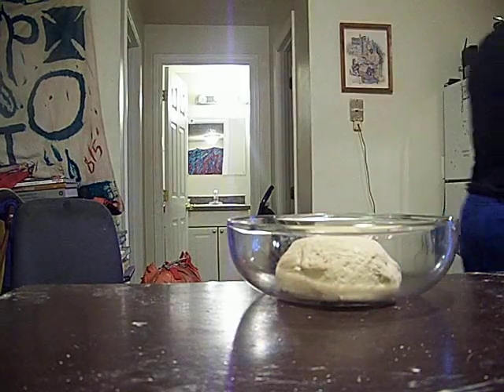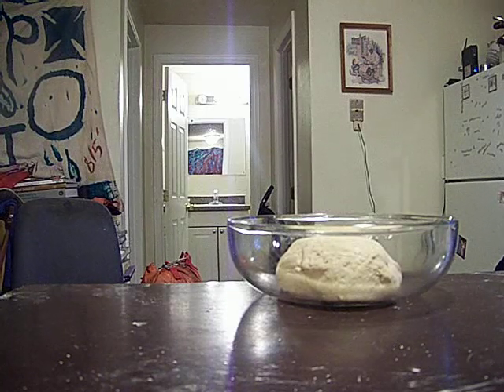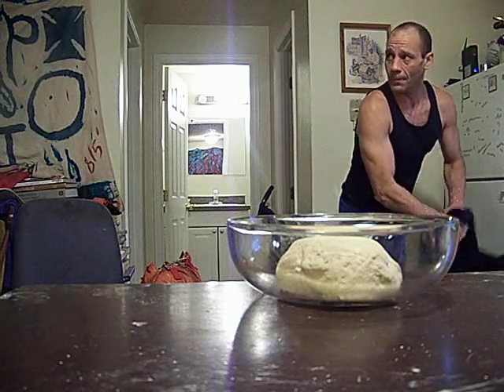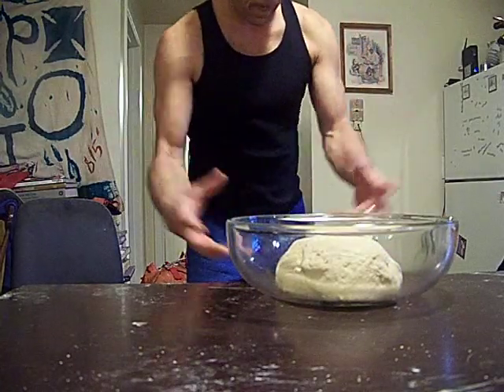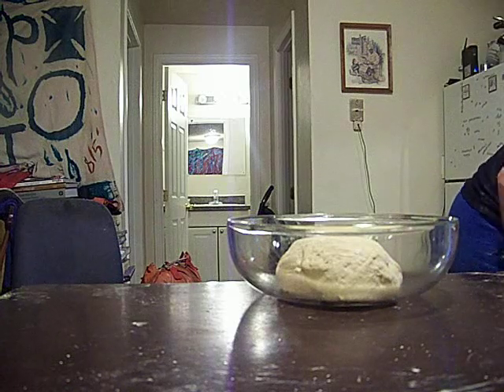I rub the bottom of that with a little oil, put that in there. We're going to let it bench, double in size. It might get a little bit bigger. I've been working on getting a little bit more air pockets into my work, but still maintain a good structure.